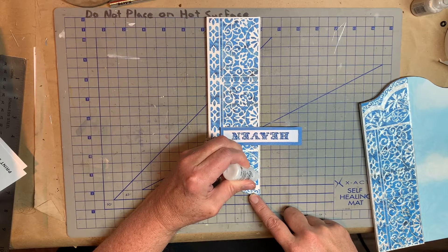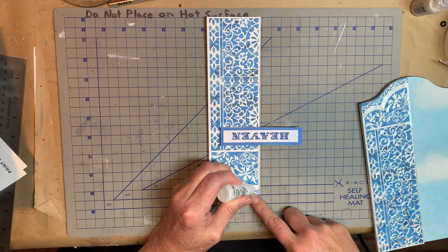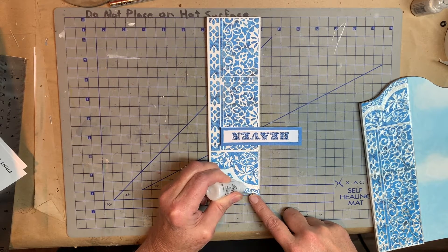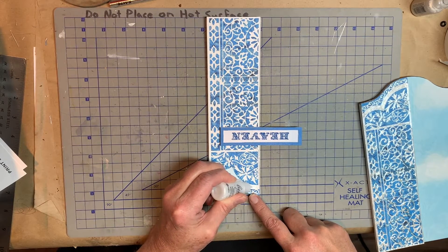I don't think it's important that you get a perfectly round bead on it. It just needs to be shiny, needs to get the pearlized effect. So on this fat part here, I'm just kind of messing with it and dragging it out with the tip.